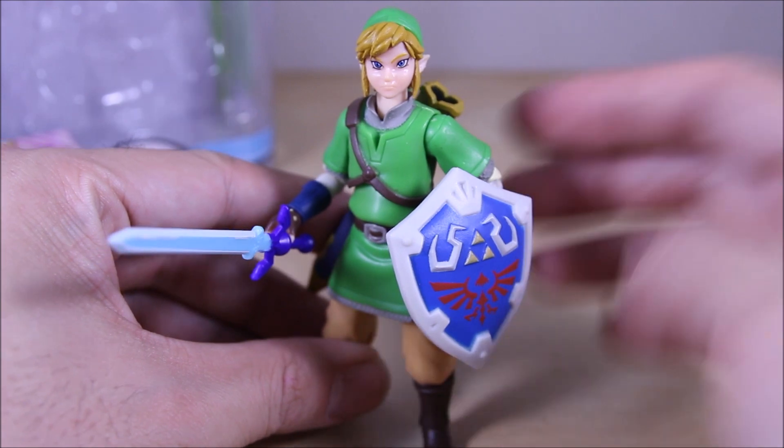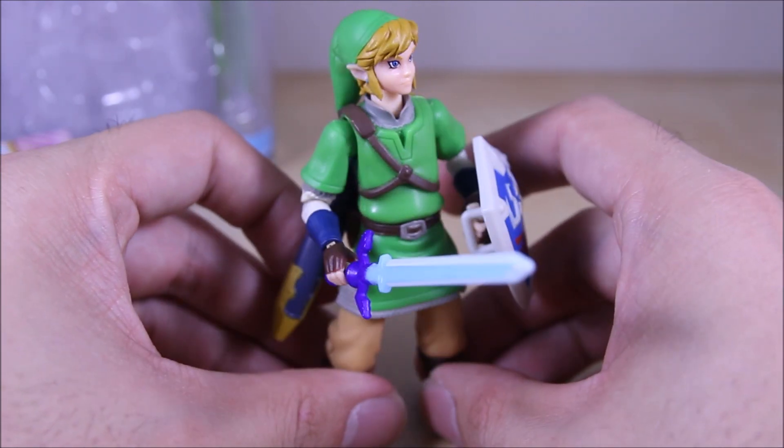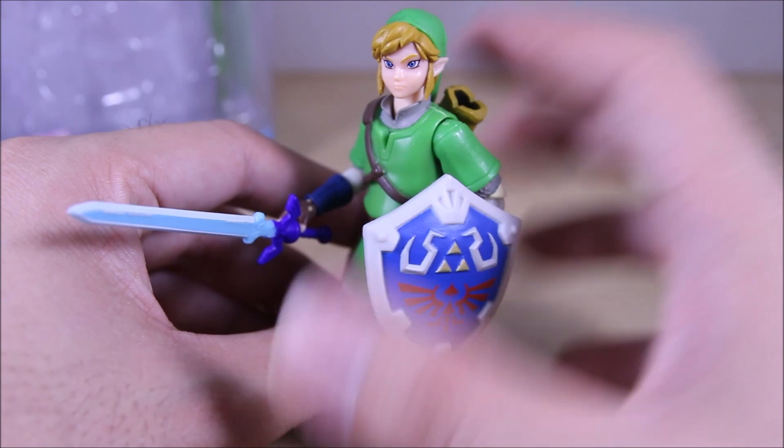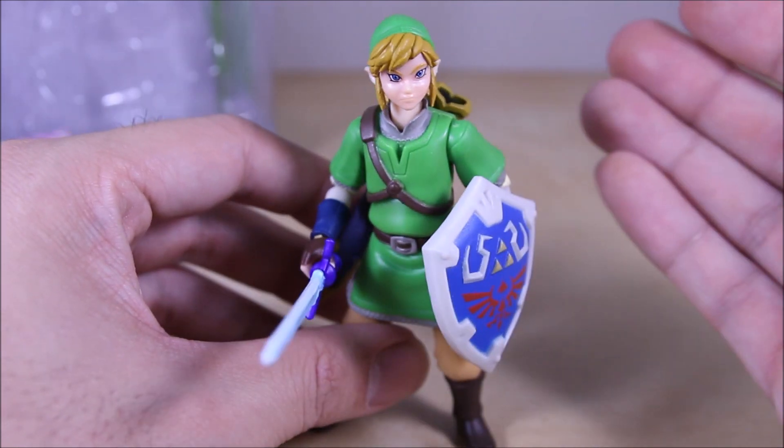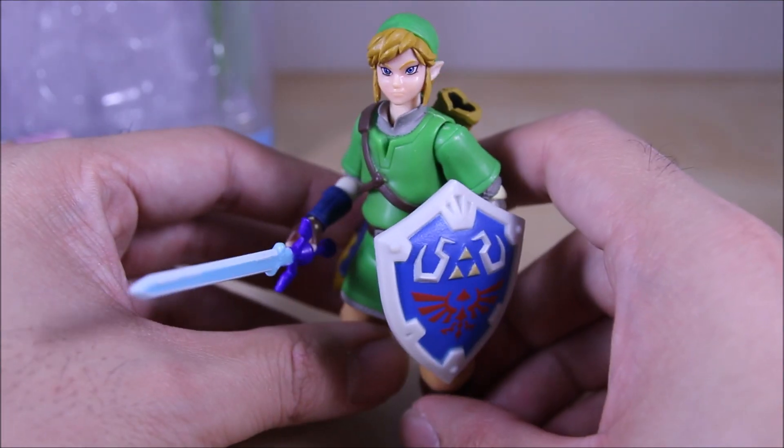Remember, this is a nice four-inch stock figure, not a crazy $50 one. This is a nice-looking four-inch figure for like ten bucks, and I'm definitely really impressed at how nice it looks.